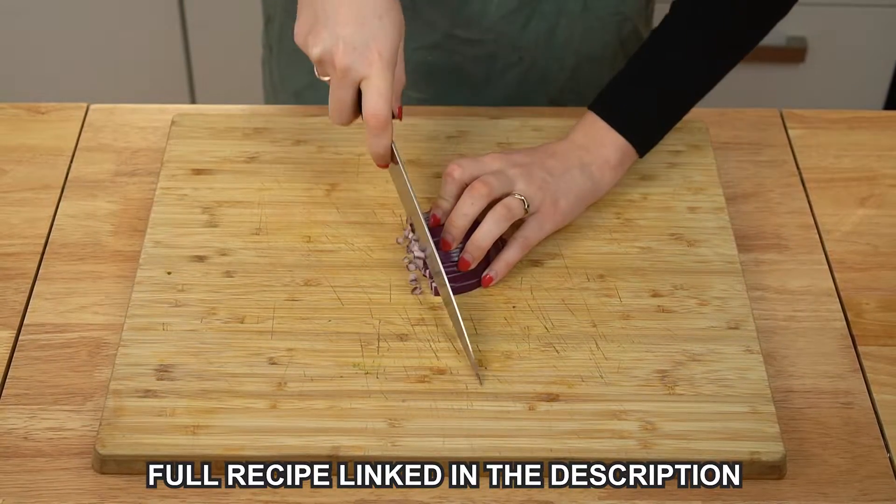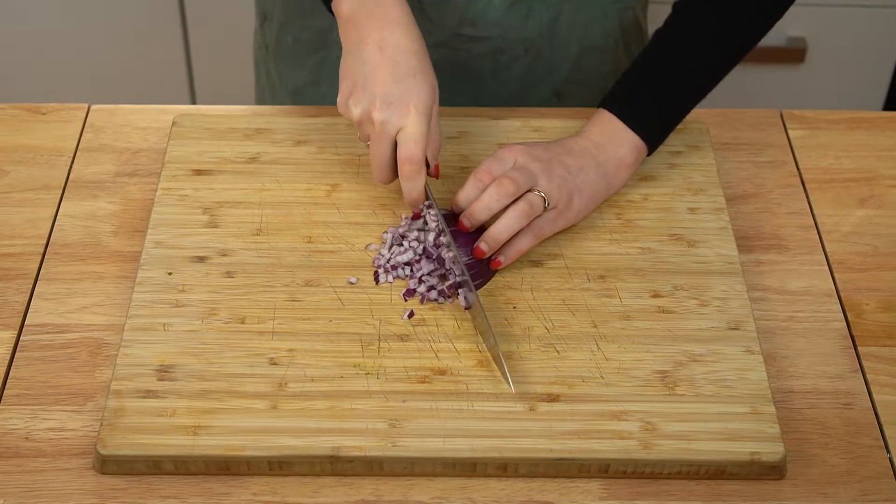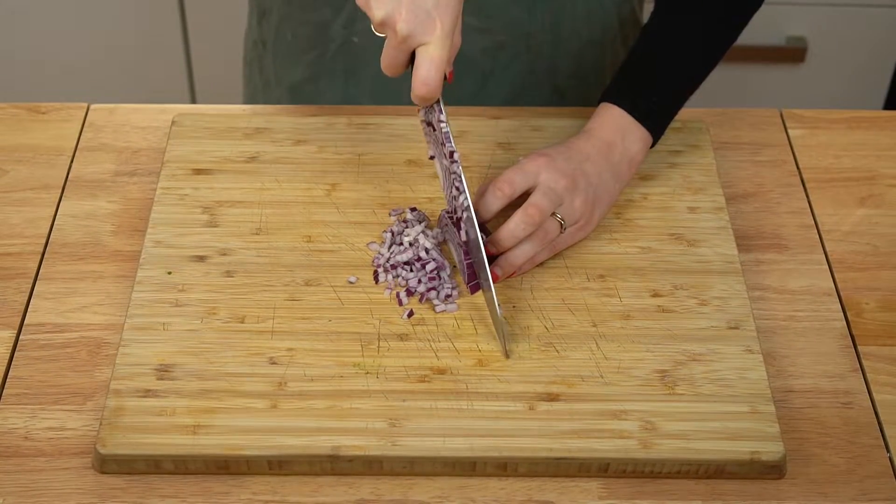First off, you need to prep your ingredients. So finely dice a red onion. You can use a yellow onion here, but I like the sweeter flavor that a red onion lends to these burgers.